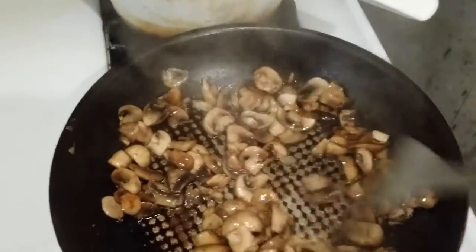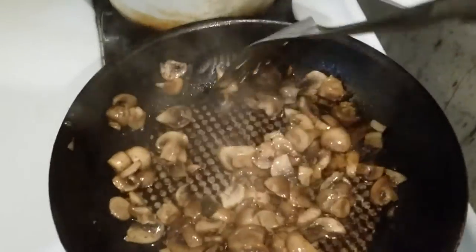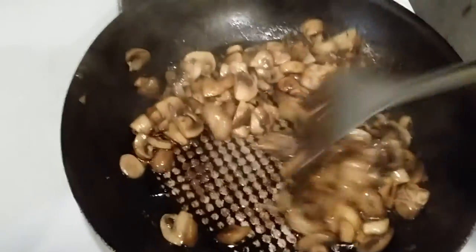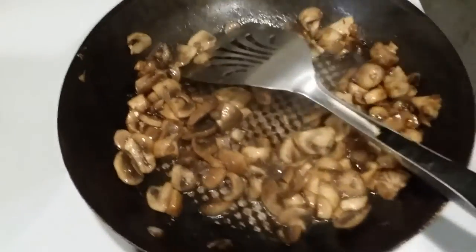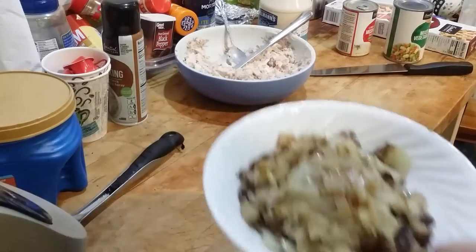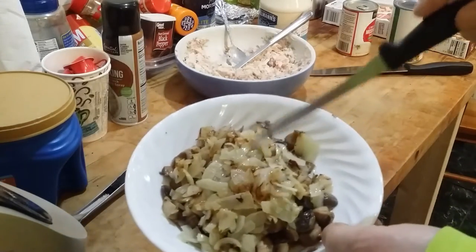I think these are good — let's toss them around just a little more. Okay, these are ready to go in the pie. So far we have our onions and our mushrooms fried in canola oil.